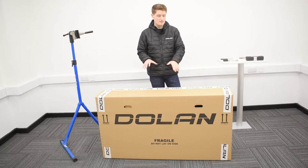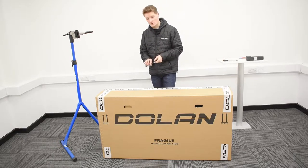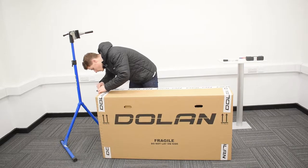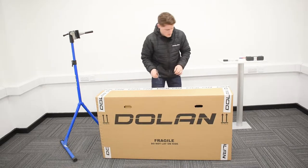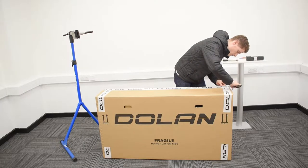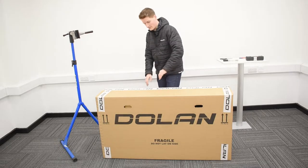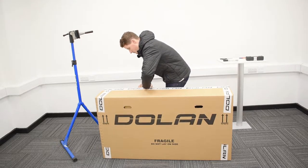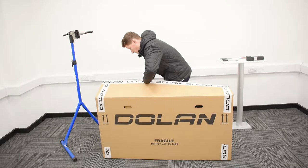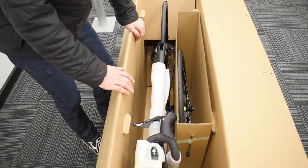So as usual, step one is fairly self-explanatory — we're going to cut away the tape using the scissors so we can open up the box. There we go. This is what your attachment looks like as soon as you open the box.